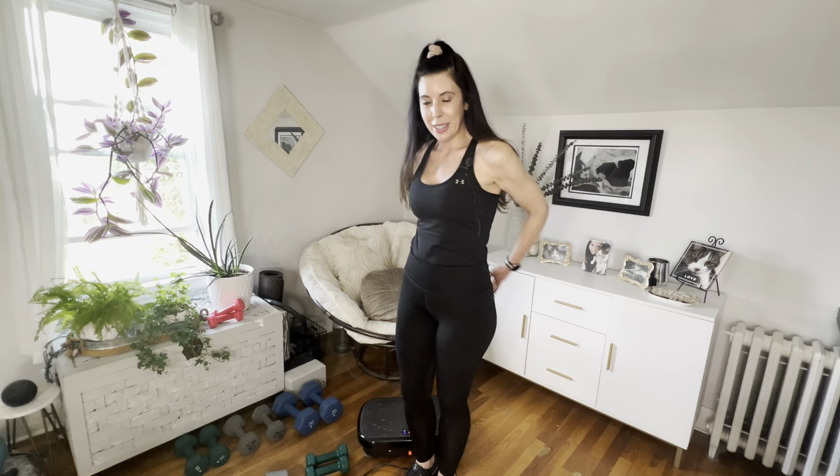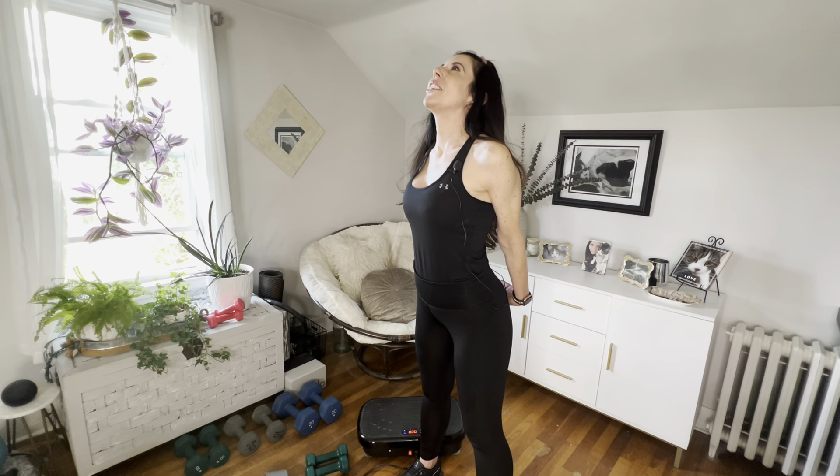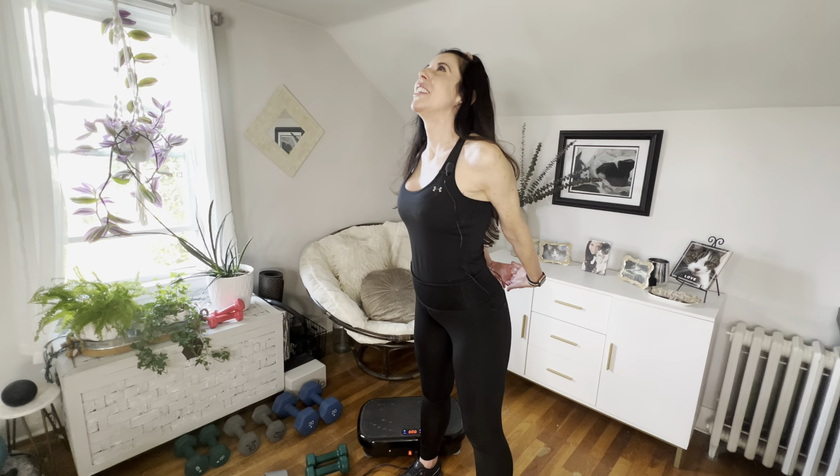Deep breath in, blow it out. Other side — breath in. I'm having some balance challenges today! After our balancing workout I think I'm all balanced out. We're going to clasp our hands in the back and look up. Good job, you guys — shake it out. Hope you work out with me again. Have a beautiful week.